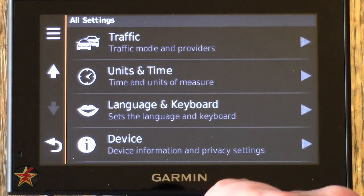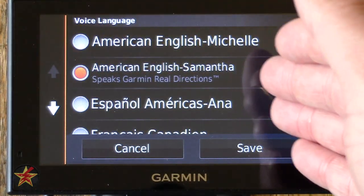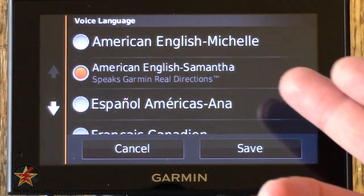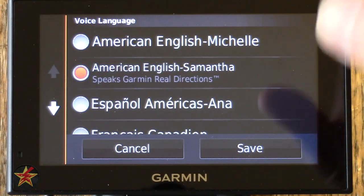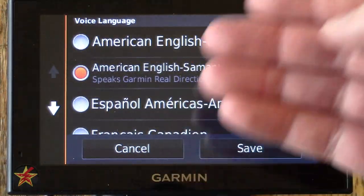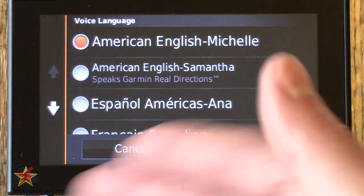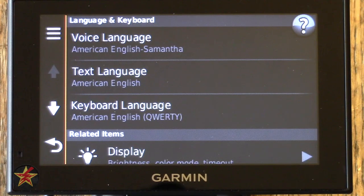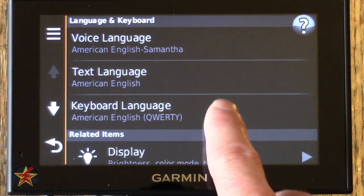Under Languages and Keyboards, Voice Language has been updated. The old American Jill would say 'turn right at Main Street.' Now she's been replaced by American English Samantha, who gives real directions — such as 'turn left at the stoplight' or 'turn right at McDonald's.' There are plenty of other voice options depending on your language. Unfortunately, it doesn't give you a sample of the voice without going to the map and attempting navigation — I wish they would add a voice preview feature.